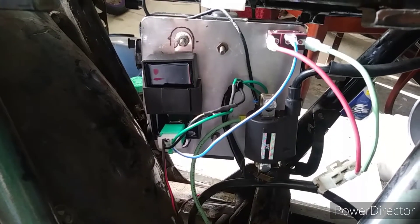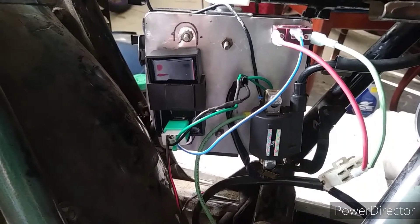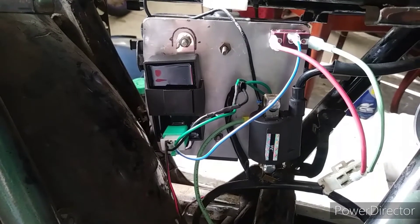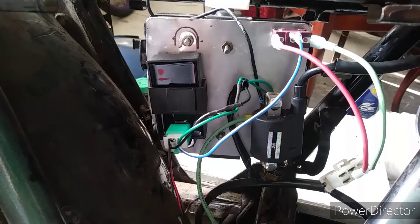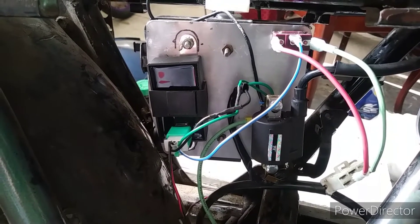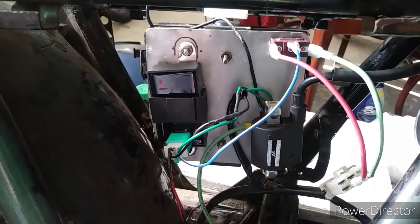And it ran. So today I'm gonna try a cold start on it and I'm gonna try to hook up my timing light and see what kind of advance this thing has. CDIs usually have some kind of advance built into them, so I'll see if it's enough to make this thing do what it's supposed to do.